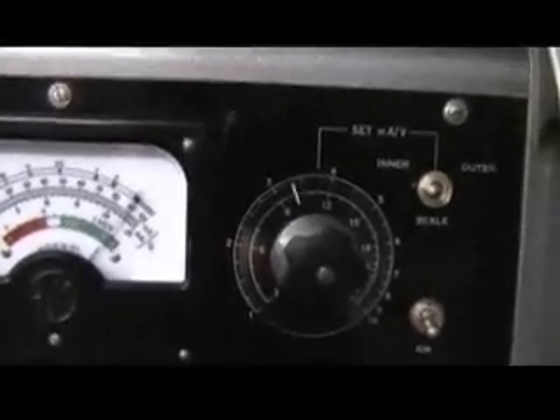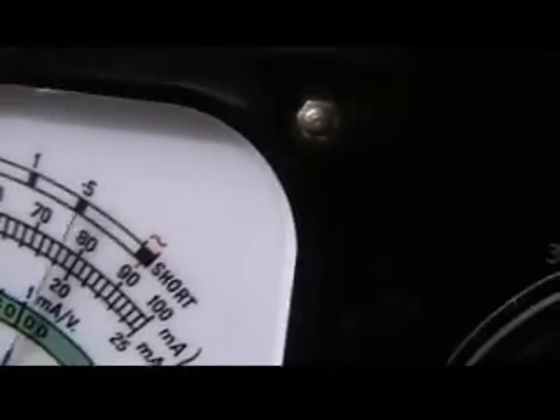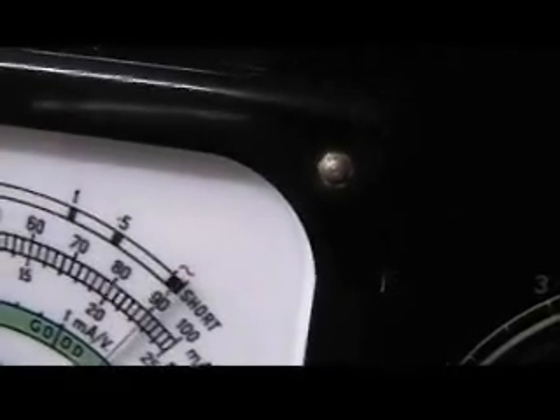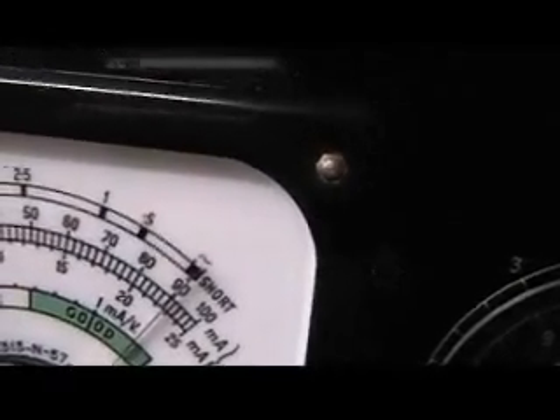This is the set mains adjuster here. The needle's coming up to 4. Set the main switch, coming up now — too far, down, down. OK, dead on.